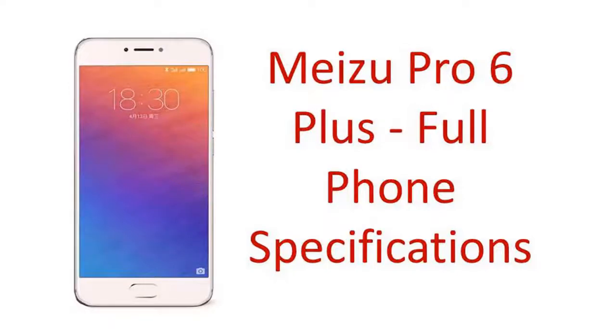Hello friends, welcome to Phone Mart. This video I'm going to tell you about MISU Pro 6 Plus.